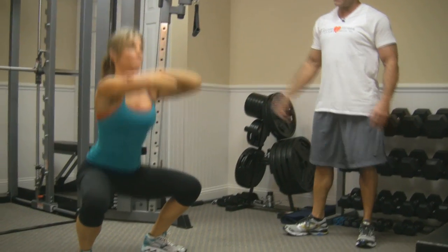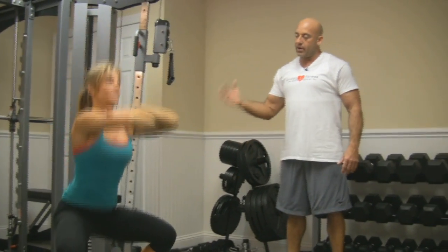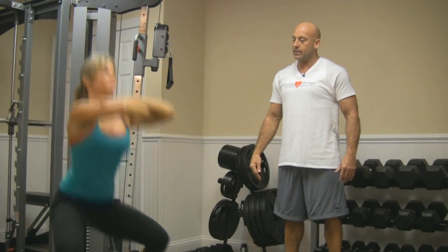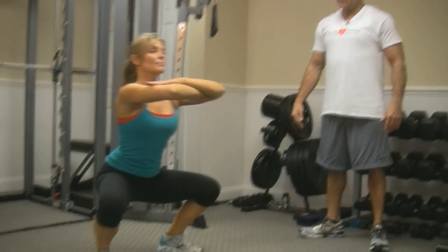Lori, you look good with those. We're going to take this to ten. We're going to slow down and go through a few more exercises. Eight, nine, and ten. Looks good.